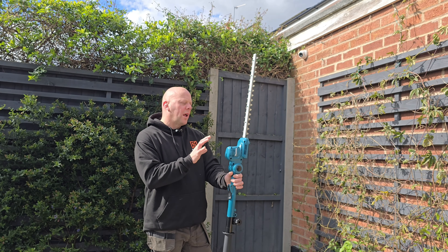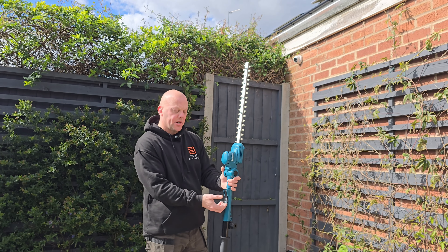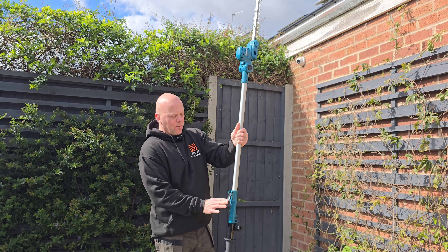Another good feature of this pole hedge trimmer is that if you're struggling to reach higher up parts of the hedge, all you need to do is flip this catch and you can extend it up to 251 centimeters.